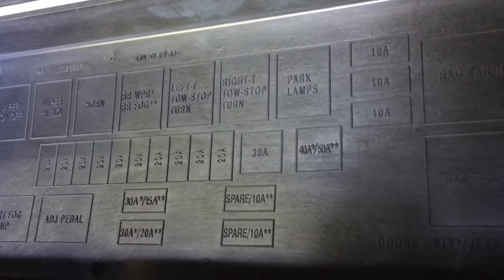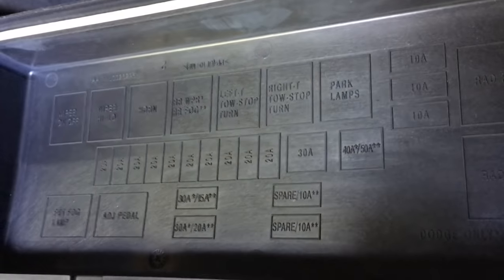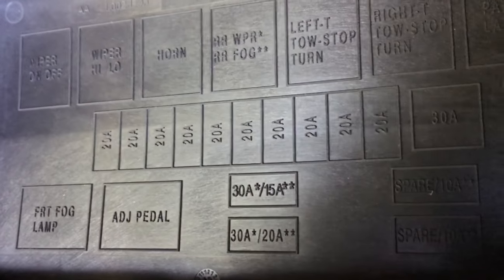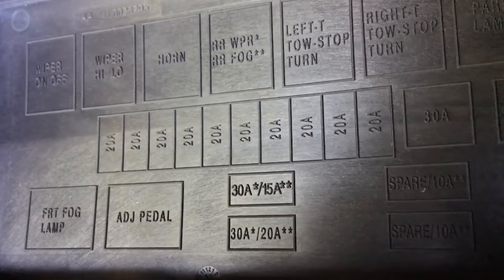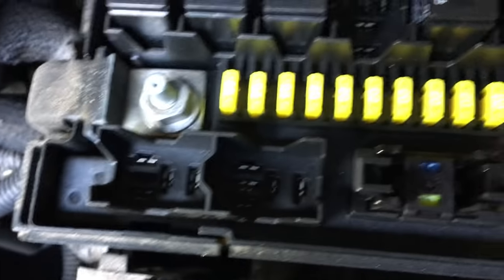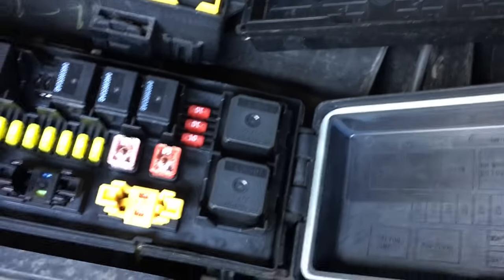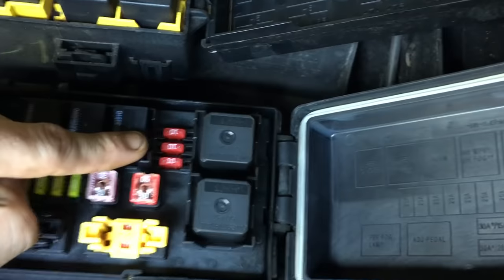But when we pop this fuse box and look, it says spare 10 amp, spare 10 amp — and that's those two right there. Then it says 30, 15, 30, 20, which is right there. There's your 10 amps up here — 10 amps right there. I was really confused.